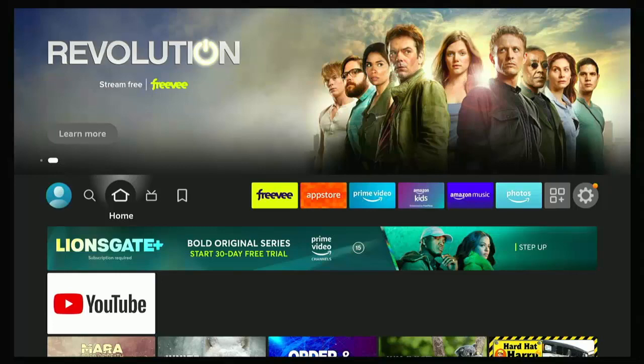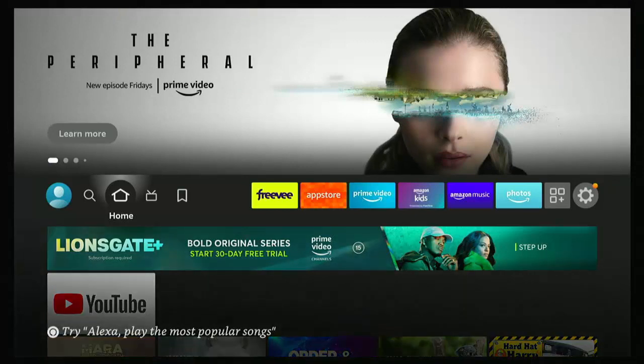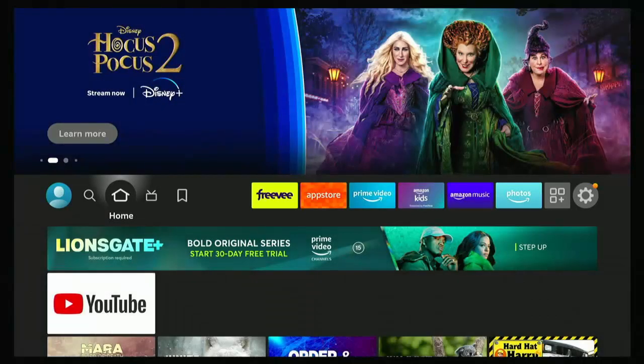This guide shows you how you can get even more radio stations on your Fire Stick. You might already have the BBC Sounds app, or other apps like the Global Player or the Radio Player, but this guide shows you how to get even more radio stations all in one app.